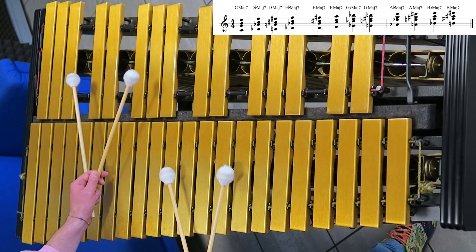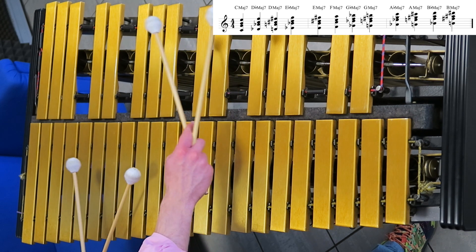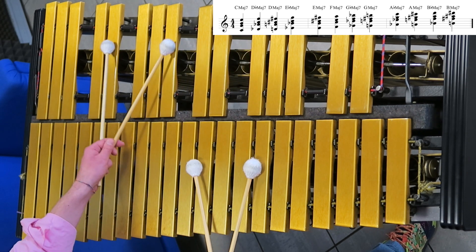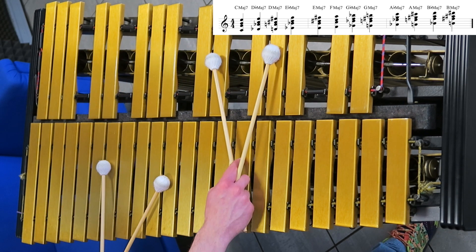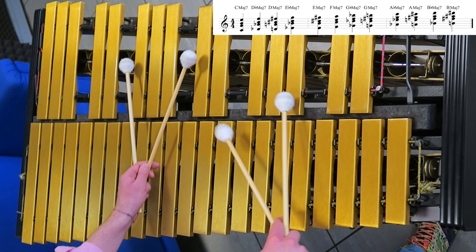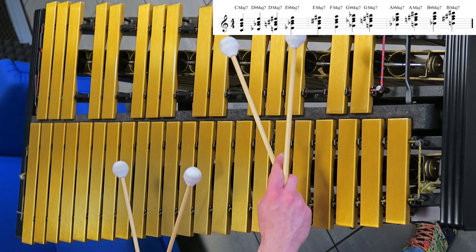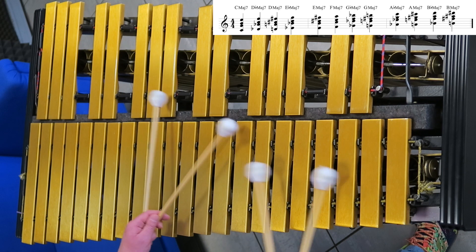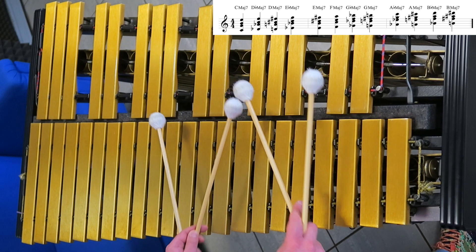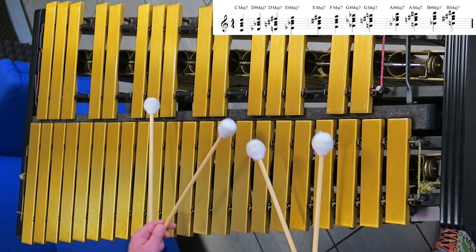Here is my C major — I go to D-flat, I go to D, E-flat, E, F, F-sharp, G, A-flat, A, B-flat, B, and C again. And back.